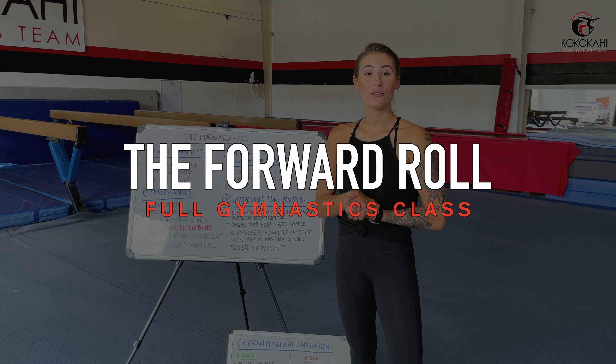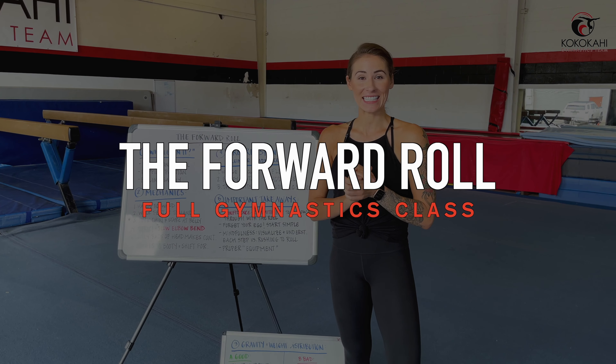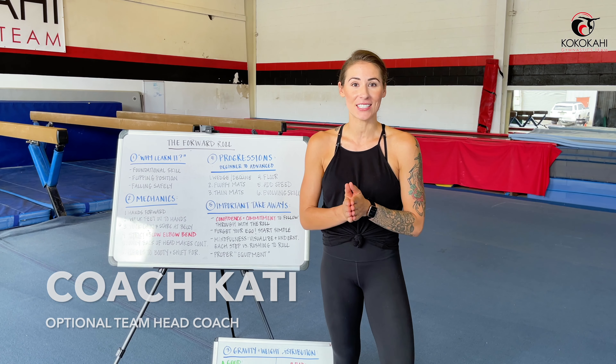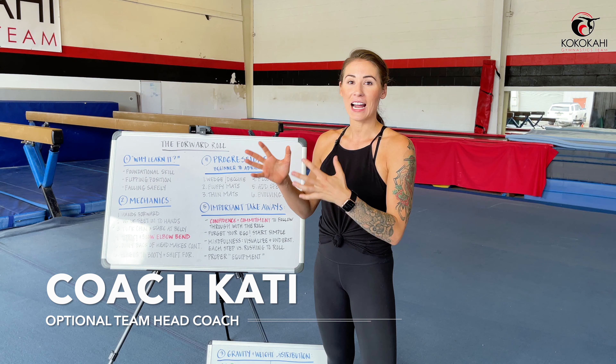Hey guys, welcome to a full class on the forward roll. I'm really excited to share this skill with you because it's such an important foundational skill within gymnastics — you can think of it as the base for so many other higher level skills that gymnasts do. So we're going to go over a couple of things regarding the forward roll today.